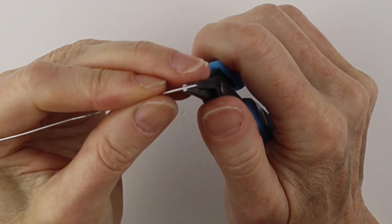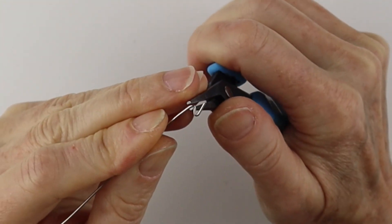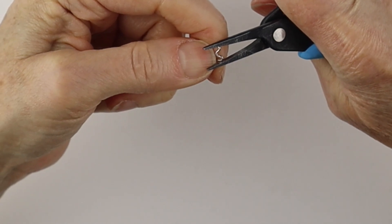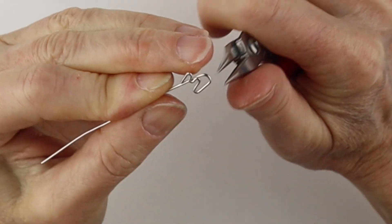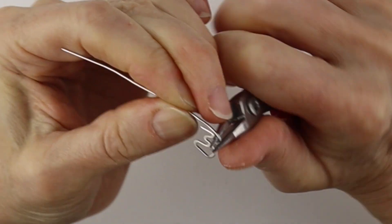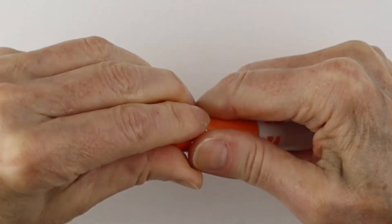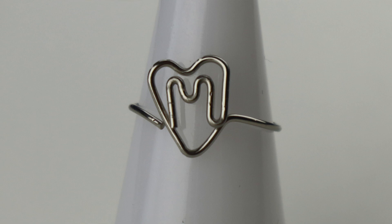For the M, we're just going to bend that down on an angle — up and down. Wiggle this around as needed — you could pinch these in a little bit. Bend it up at an angle and form the heart: down, up, down. Bring it in a little more, bend this up and across, form the band, curve it out, wiggle it around, and there you have your M in the heart.